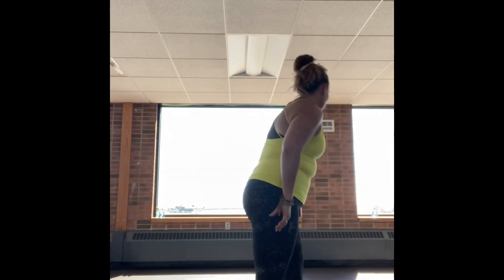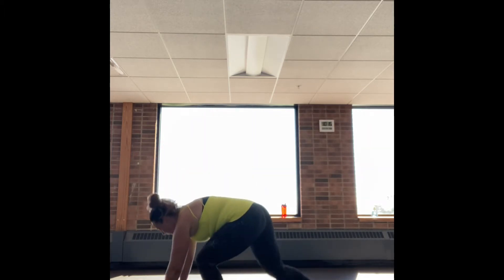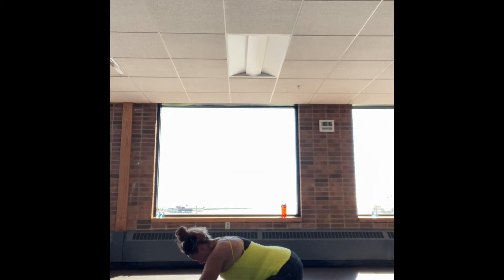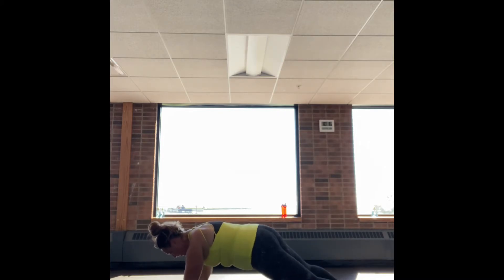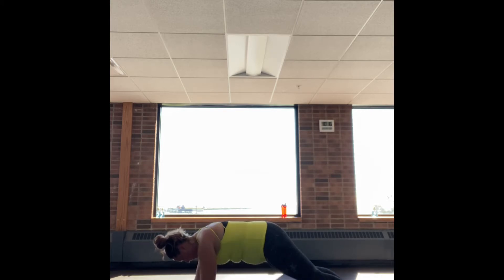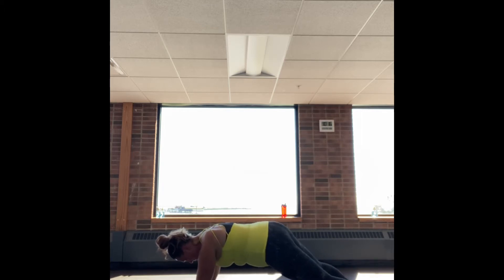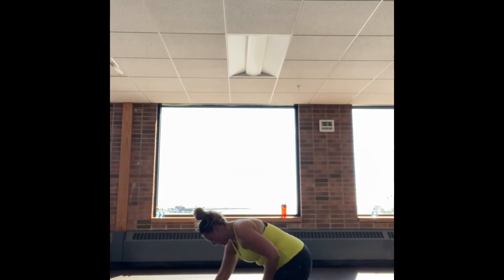Set that kettlebell down — 20 seconds off. Going down into that plank, getting ready for that next 40 seconds of plank shoulder taps. Hands underneath the shoulders, tighten up the glutes, contract the core, pulling that belly button up to the sky. To make it a little bit easier, you can widen out the base — take your feet a little bit wider apart. Try not to rock your hips from side to side. Just really be conscious and aware of trying to keep your hips stabilized and your shoulders squared up to the floor.